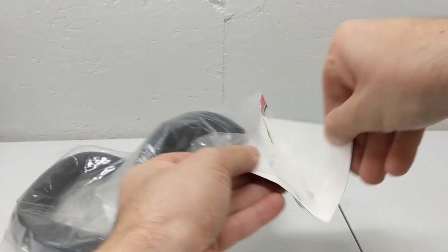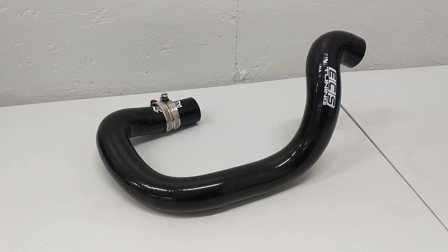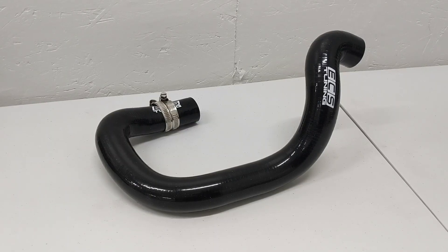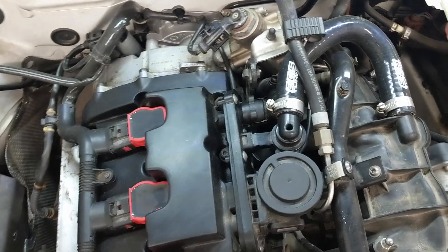This exact hose will fit a whole whack of the 2.0 FSI engines found across a number of VAG cars, including the front-wheel-drive A3s, the A4 B7, the Passat B6, the Quattro B7 — which is what I'm working on — plus the Mark II TTSs, all of the VW EOSs, and then the Golf Rs and the Golf and Jetta Mark Vs.